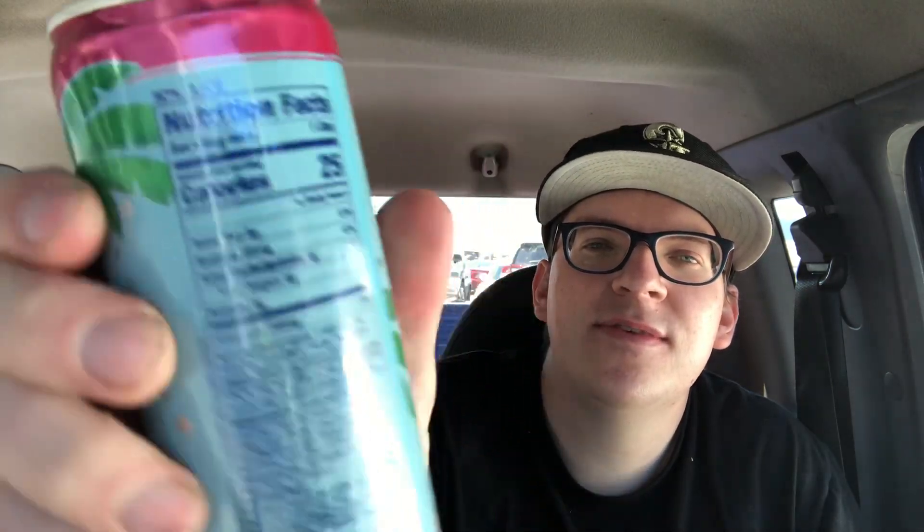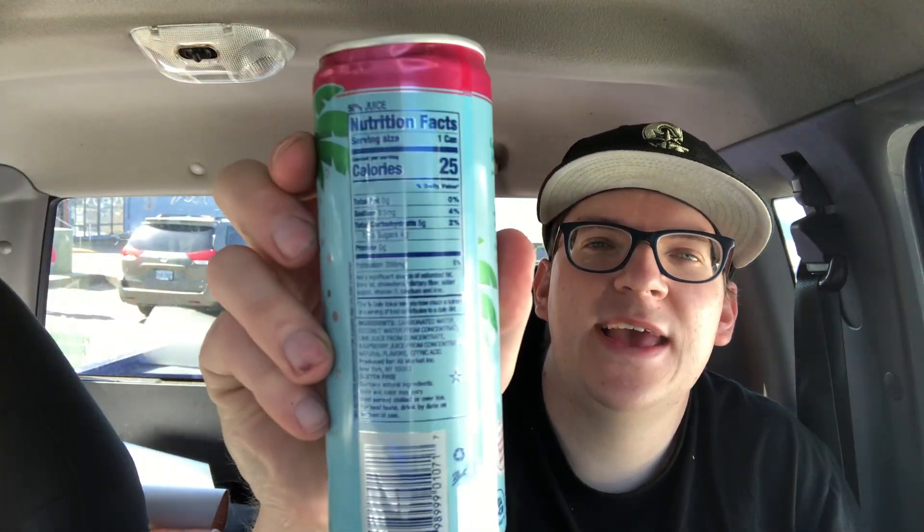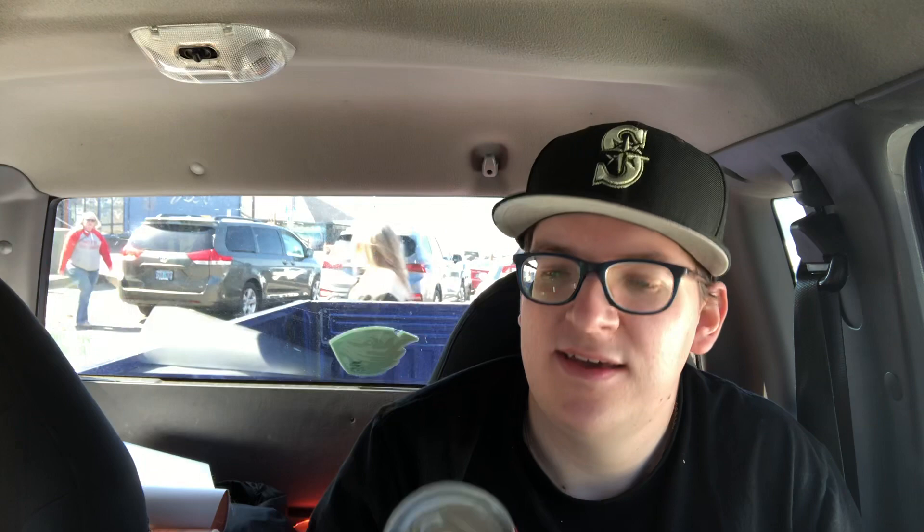So this is made with coconut water. Coconut water is really good hydration. There's no sugar added, because hey, you guys got to stay hydrated, especially during these circumstances. This has 50% juice — and there's all the nutrition facts for you guys. It has four grams of sugar, 25 calories. This is all per one can. 85 milligrams of sodium. So yeah, it's pretty good.